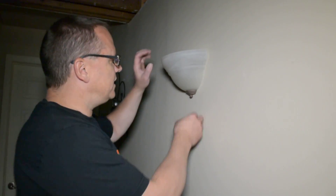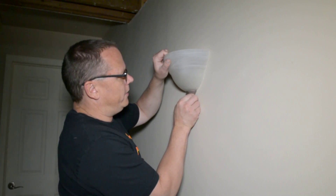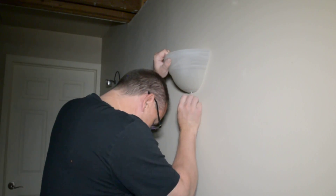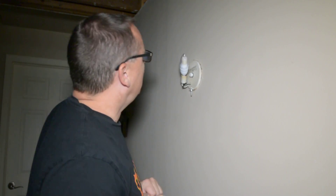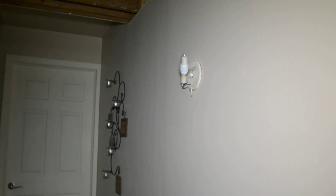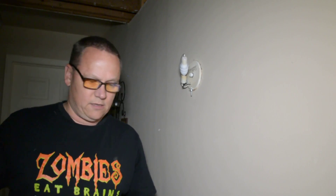Now we're at the light. As you can see, the light is off — we turned off the breaker. Let's get down to taking this apart and going from there. Sexy Tech is helping me out by getting everything else unpacked.